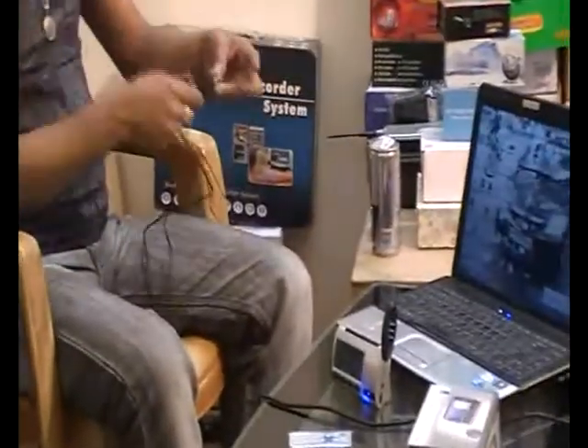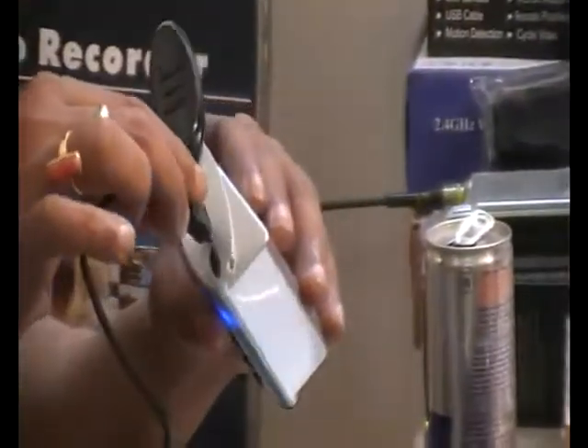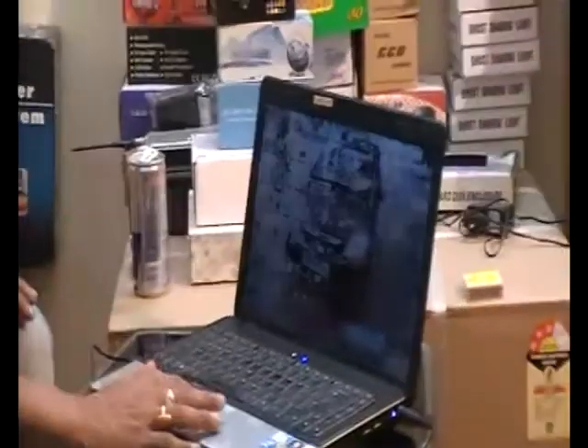Just connect the USB cable to your laptop and the device will get initialized.